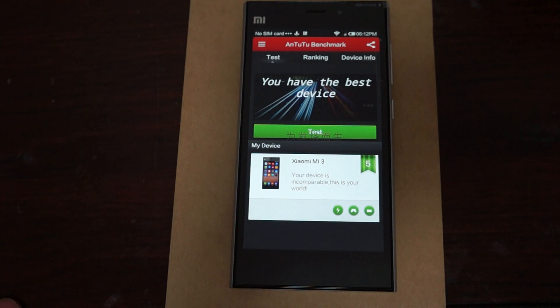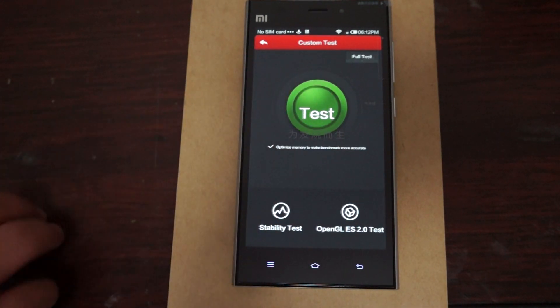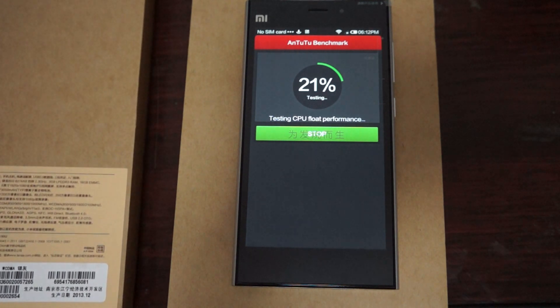Welcome to Deals Prime review channel. Right now we're going to be running a live Antutu benchmark test for the Xiaomi Mi 3. This is a quad core phone. We just got this unit in and this is the first day that the 3G WCDMA model was released — previous models were TD-SCDMA, meaning they could only work in China. So this is the latest version with the latest firmware.